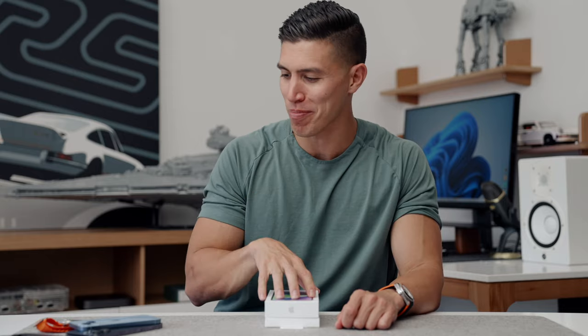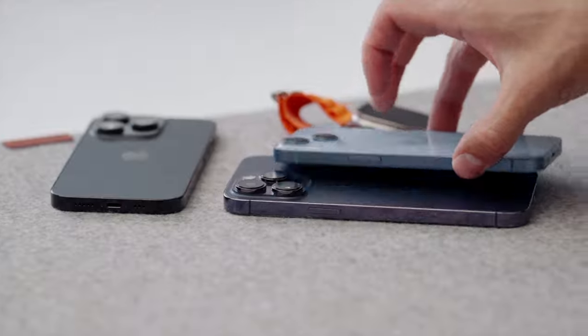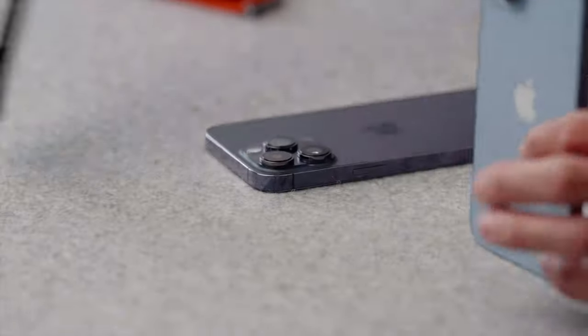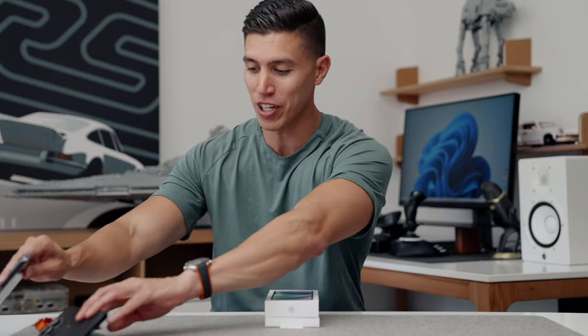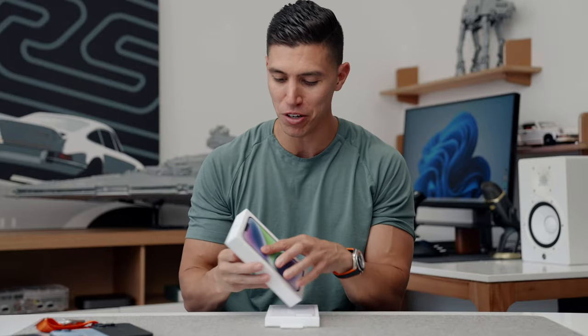Hey guys, it's Carl. Super quick video on the iPhone 14 Plus, as this had a later embargo than the rest of the iPhone products that we've had for the past two weeks. So we of course have the standard 14, 14 Pro, and the 14 Pro Max, all of which I've used. I'll leave videos linked up this way, but the Plus model is the one that took a bit longer to come out.